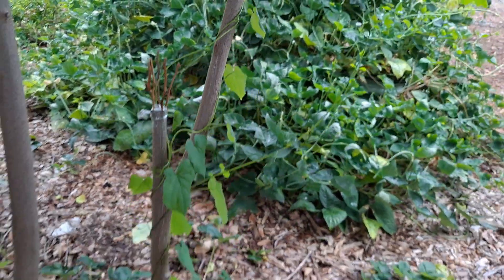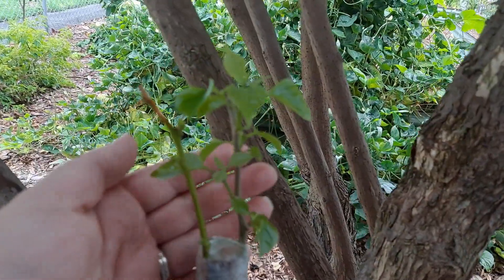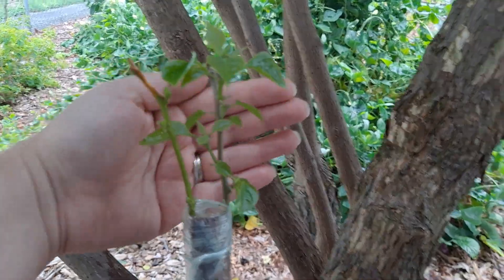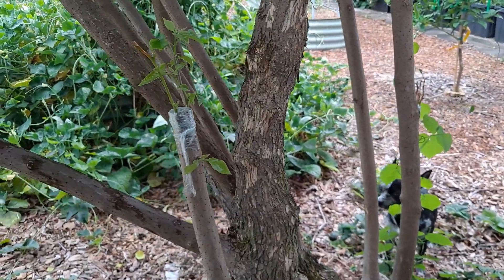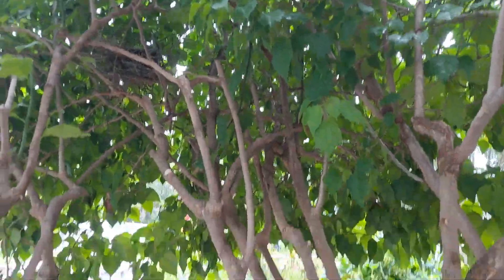Some grafts didn't take — coral vines are taking over. But two did take. I have no idea what colors these are, it will be fun to see what colors they are. They'll grow up and be part of this tree.